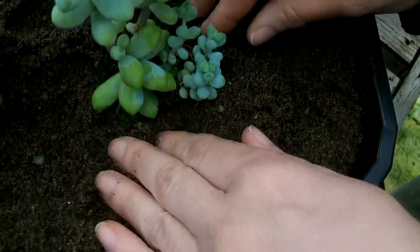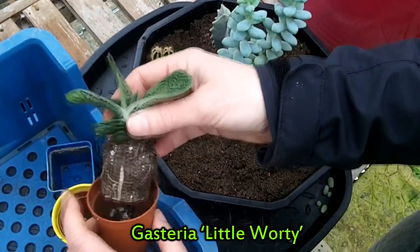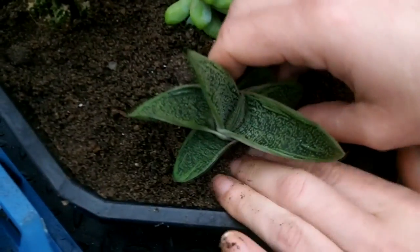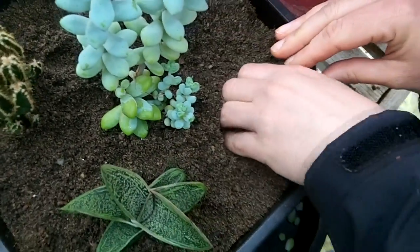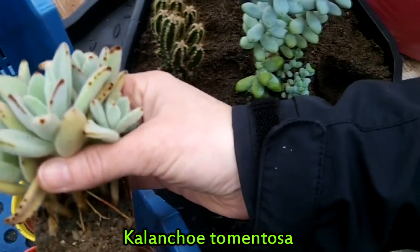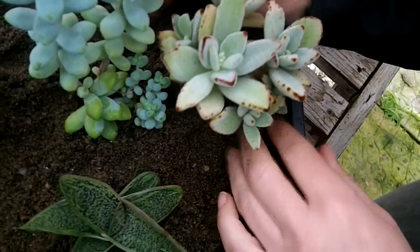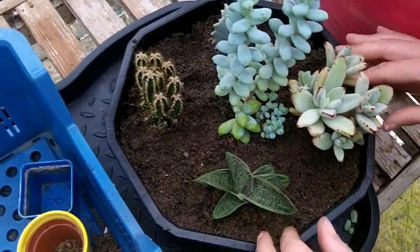Make sure it's straightened up. For the other two — this little one is also desperate to be repotted but has a good root system as well. Make a little hole and gently put that one in, tuck it in. Then the last one — squeeze out of the pot and push the soil all around it.